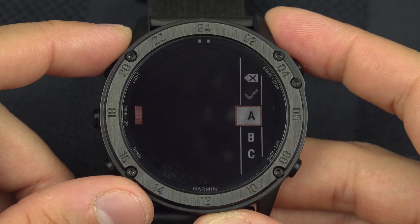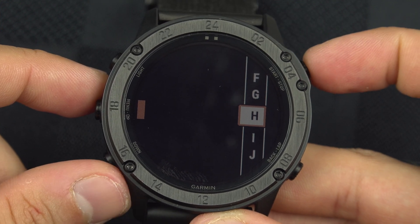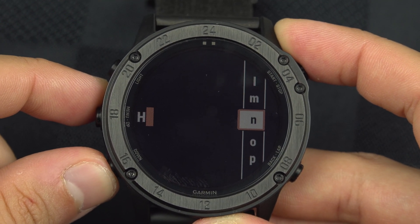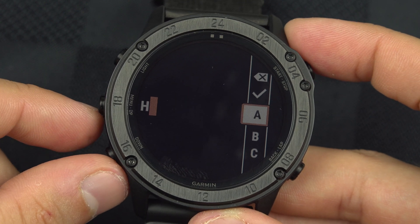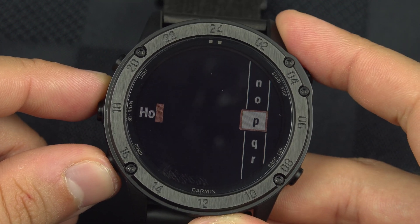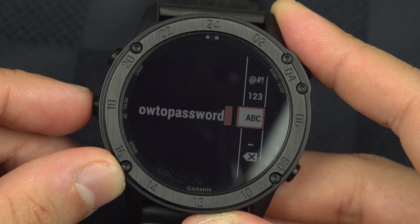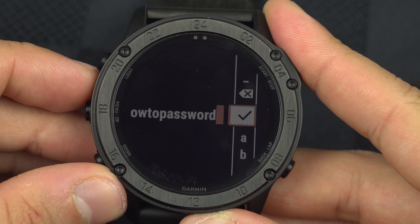Select your network, then scroll with the up/down buttons and select with the start/stop button. Enter your password — for example, I need to select a capital H. If you have other capital letters, scroll to the very bottom and look for 'ABC' to switch to capitals, or switch back to lowercase. You have capitals, numbers, and special characters available.